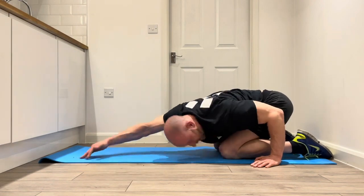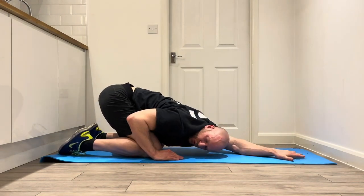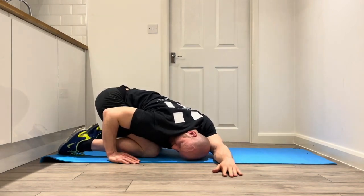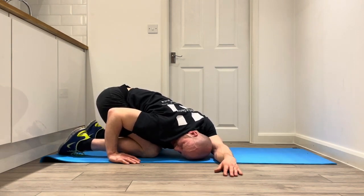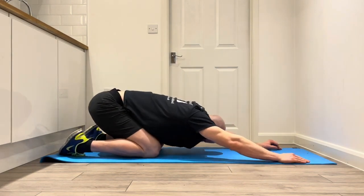Back to that start position — child's pose for a reset. Now we can repeat with the left arm, walking the left hand around the clock from 12 around to 3. Get the elbow down into the floor, head down to the floor into the elbow crease and hold there. Any discomfort in the shoulder, just reduce the angle you've got the arm at. Then walk the arm back around and reset with a child's pose.